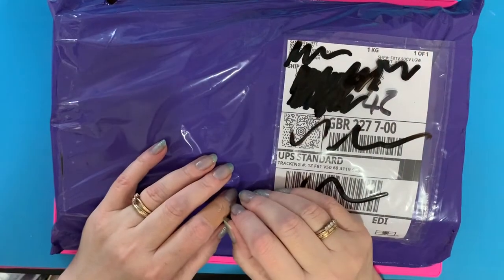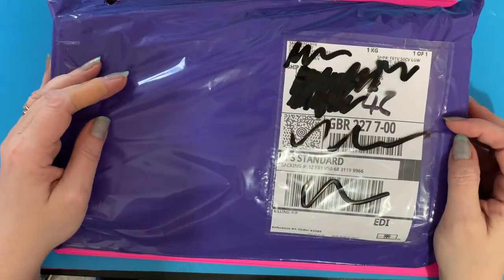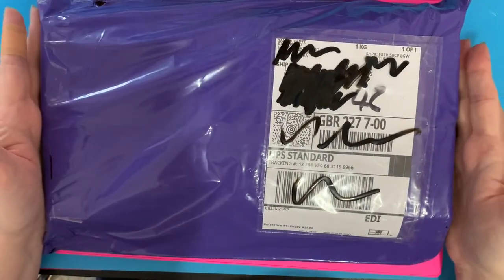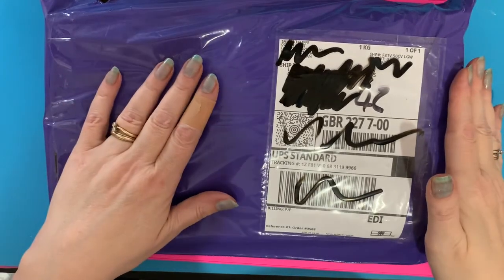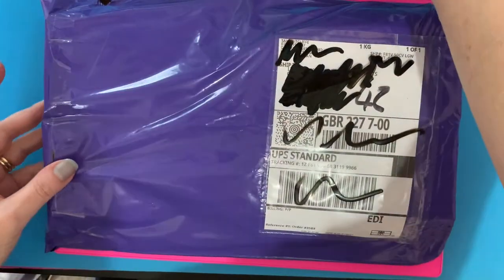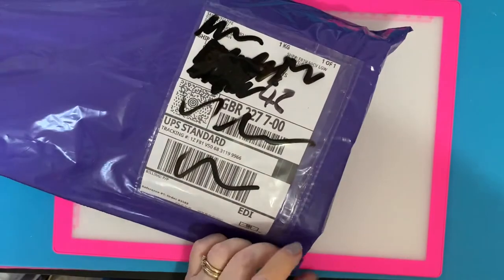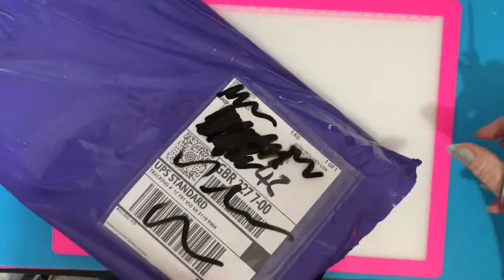Hi everyone, Liz here. Thanks for stopping by. Hot off the press, I've just had this delivered, so I thought I'd do a quick unboxing and bagging video for you. It's a new-to-me company — it's Diamond Art Studio dot co dot uk, so it's a UK-based company — and it's a sampler pack that I've ordered. Let's have a look and see what's inside.